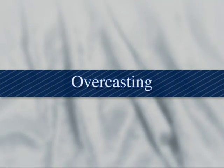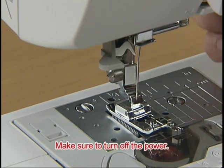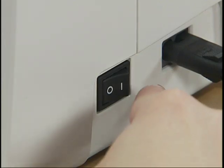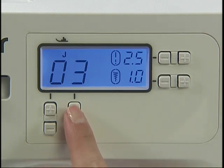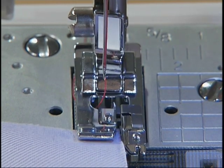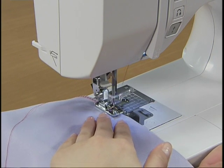Now let's finish the seams. Use the overcasting foot G to finish the seams. Turn on the power and select an overcasting stitch using the stitch selection keys — we'll select pattern 06 for now. Position the fabric with the edge against the guide of the presser foot, lower the presser foot, and sew with the edge of the fabric along the presser foot guide.